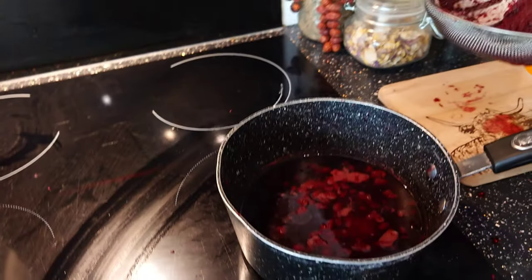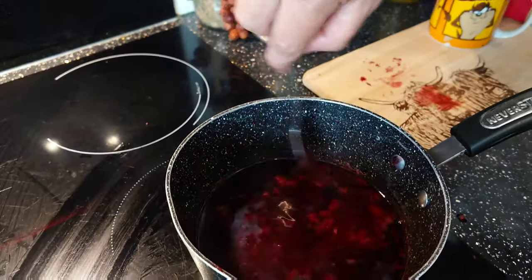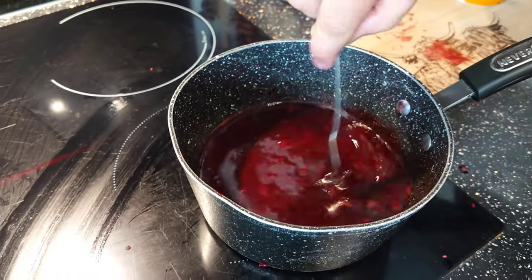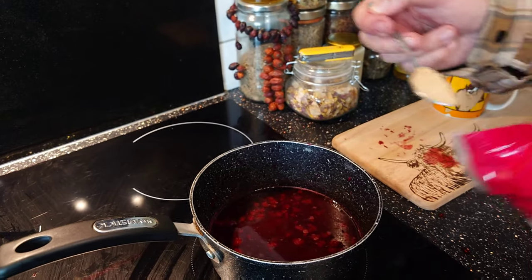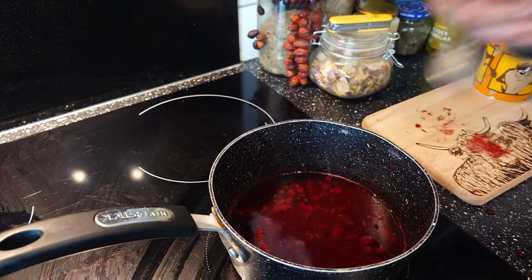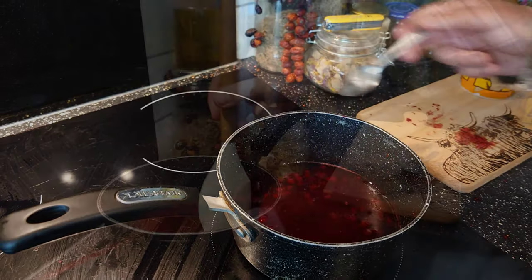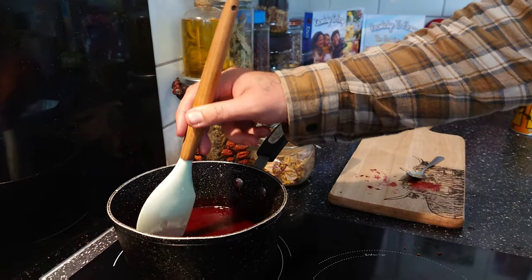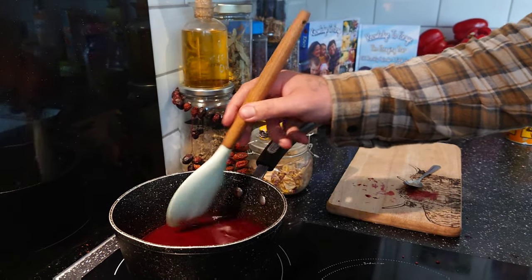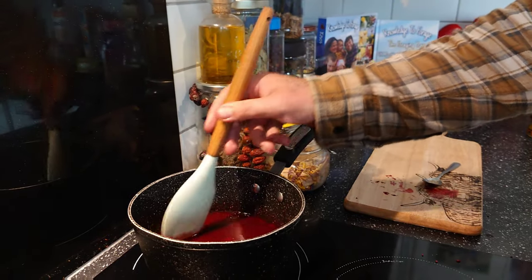Once you've finished squashing all the pulp through and scraping it off, you'll be left with pure blackberries and vinegar all infused and pulpy together. Add two teaspoons of sugar — brown or white — to your blackberry pulp, and lightly simmer so the sugar infuses and it reduces down. The more it reduces, the thicker your sauce will be.